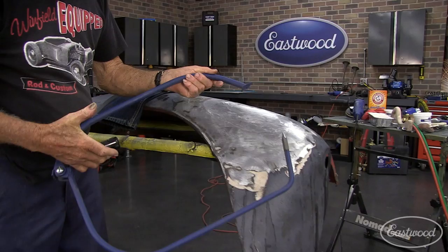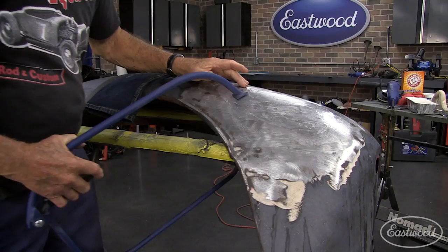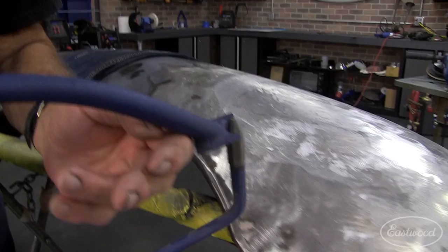This is a bullseye pick from Eastwood — it's a beautiful tool. I've got the bullseye pick, and I'm going to use it just the same as if I was using the peck hammer, except this shows you where you're going to hit.